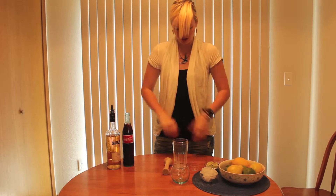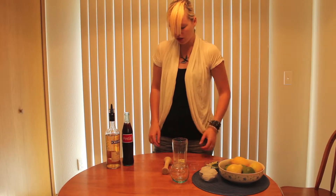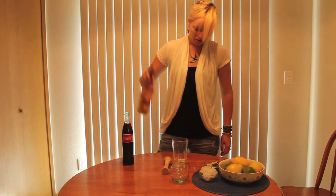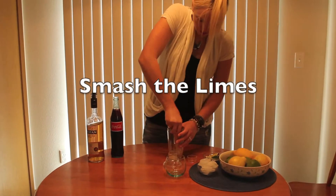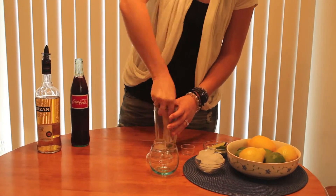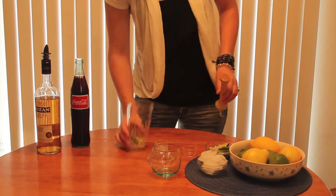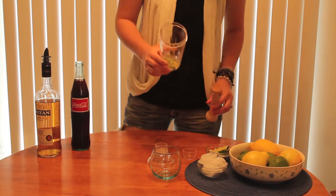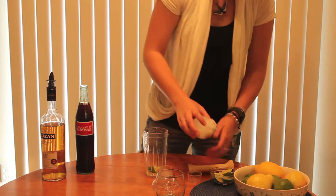Ready to do this? Okay, first take a couple of your lime wedges, drop them in your shaker, sprinkle a little bit of rum in there. Once they look fairly dejuicified, you can pour your ice in.